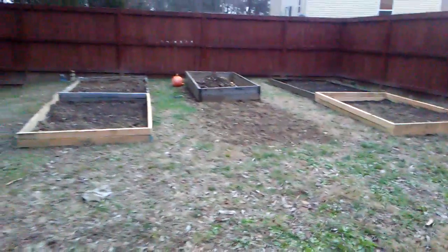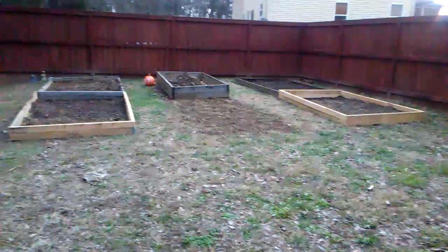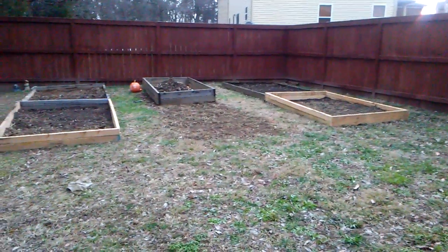Then I've got to put fencing around so the squirrels don't eat my tomatoes. That's it.